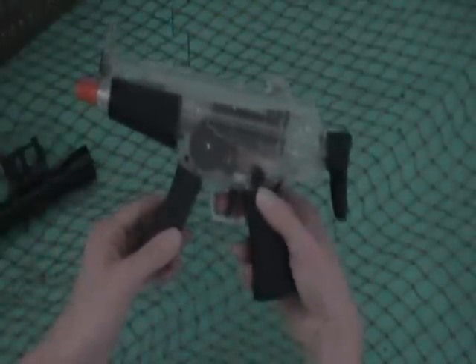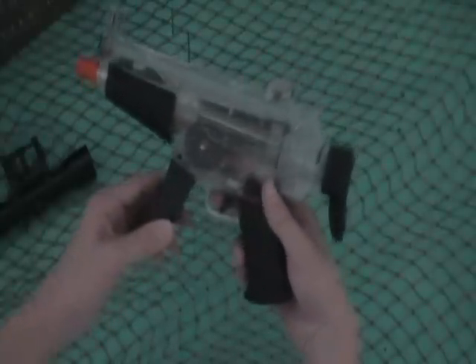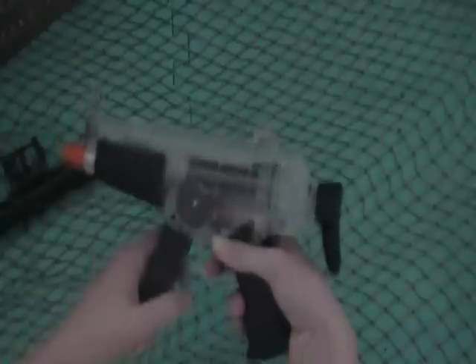To fire it, you have to push this lever forward and then pull the trigger. And yes, it's automatic, so it'll fire and go through a lot of ammo.